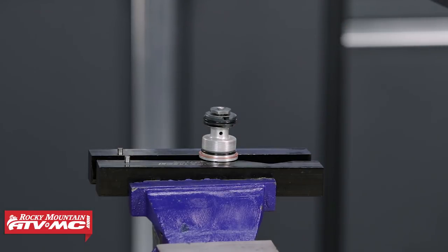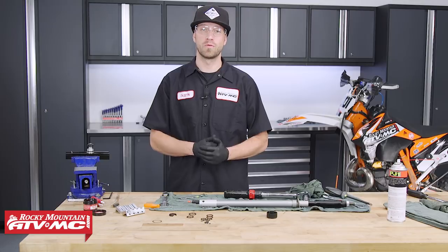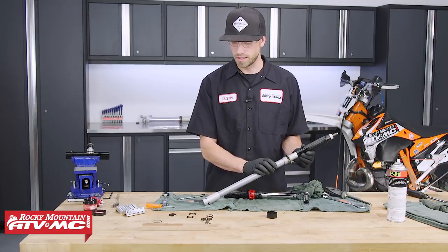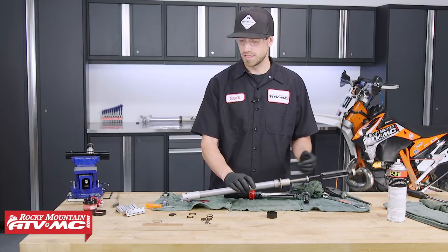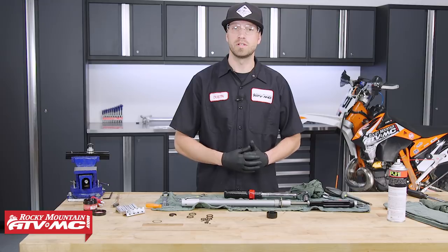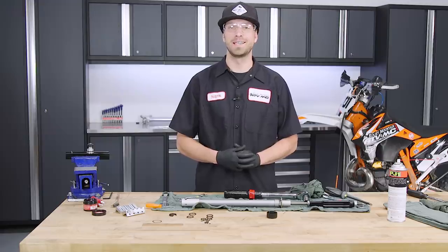If you need help reassembling the rest of your forks, check out our how-to video on the WP 48 millimeter open chamber style cartridge fork with spring preload adjuster. That's all there is to rebuilding the cartridge — by doing this, you'll definitely get the most out of your suspension. If you have any questions, leave a comment below. All the parts used today can be found on our website. I'm Dustin with Rocky Mountain — thanks for watching and keep the wrenches turning.